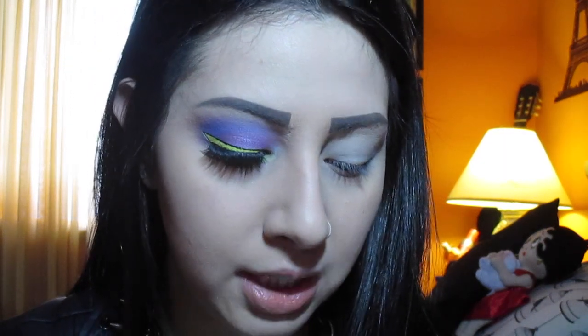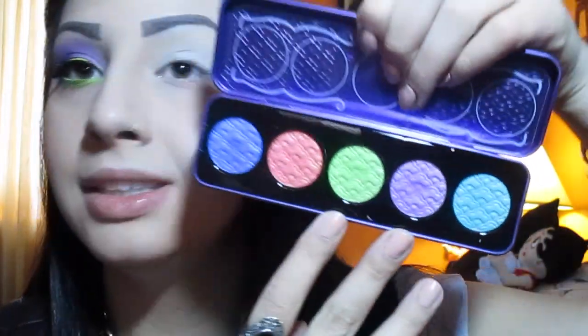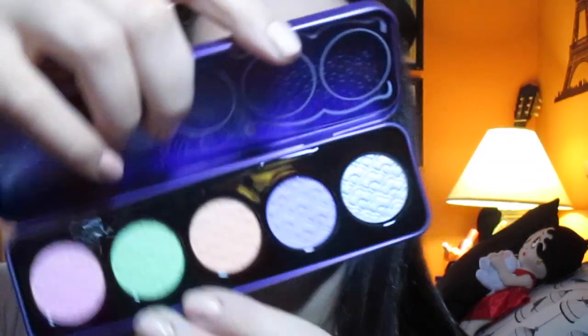Today's colors are going to be interesting. I'm playing around with two palettes from Lime Crime and I'm so excited to show you the pigmentation of these — I absolutely love them. I'm going to be using three colors from the Aqua Tina palette and also two colors from the Antoinette palette.